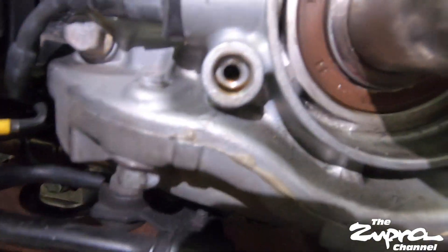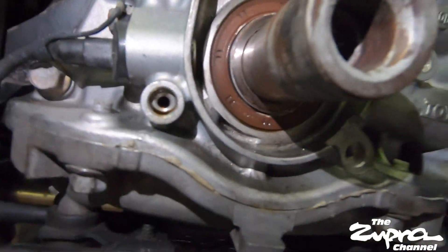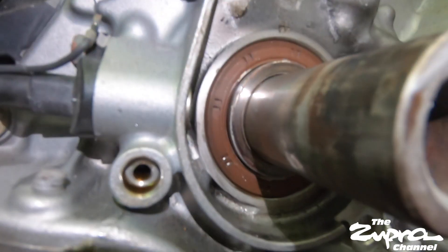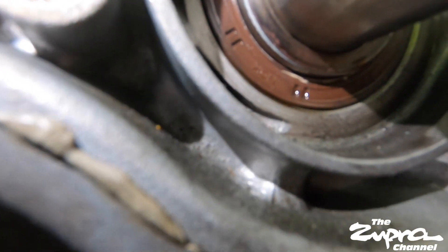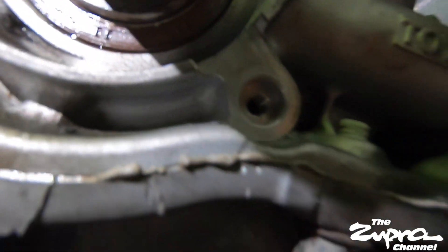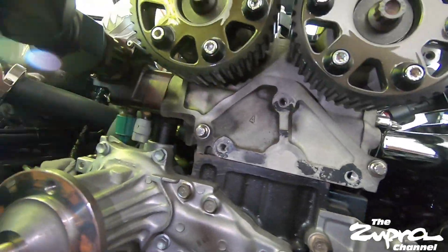Right here at the engine I notice for some reason this hole is full of oil, so I'm not sure what that's about. I'm going to ask around and see what we can do - maybe we could put some silicone in there before we put the bolt back in. The seal looks a little wet on the bottom, so I'm going to go ahead and replace it now that I'm here. Clean all this up and then restart assembling. I don't want to deal with this again.